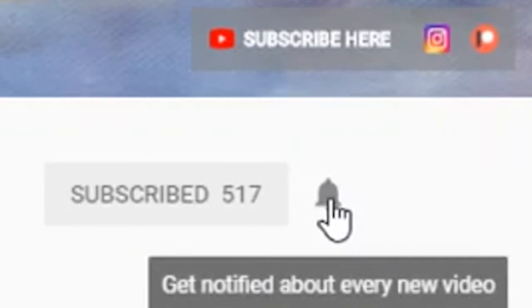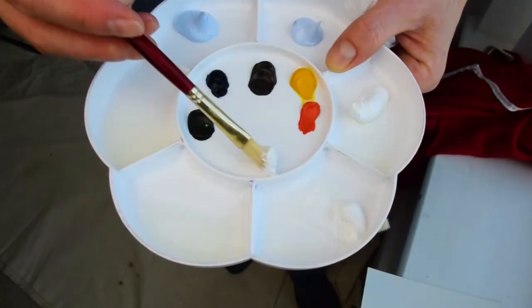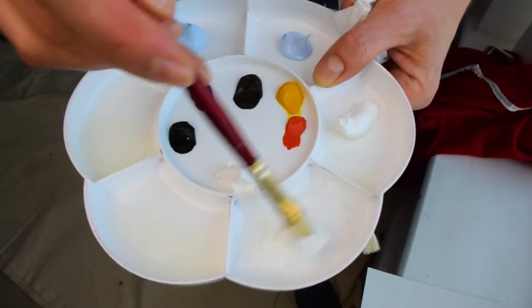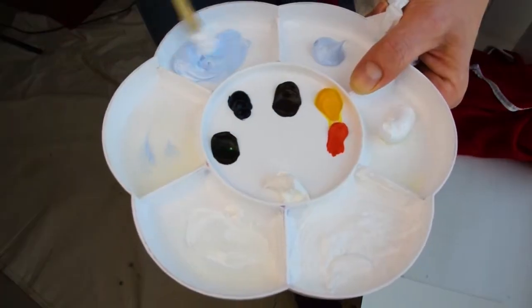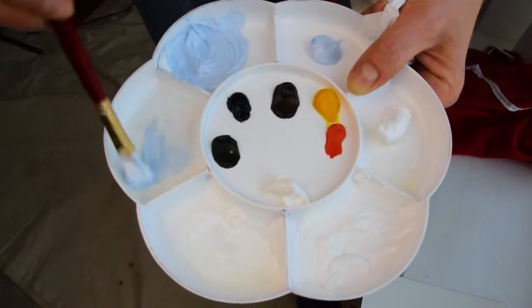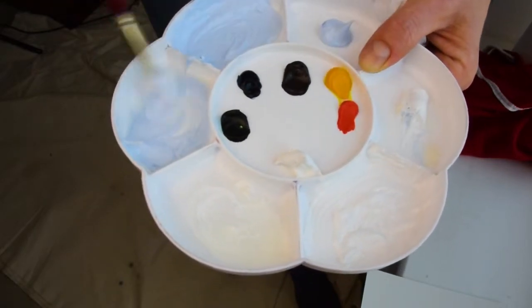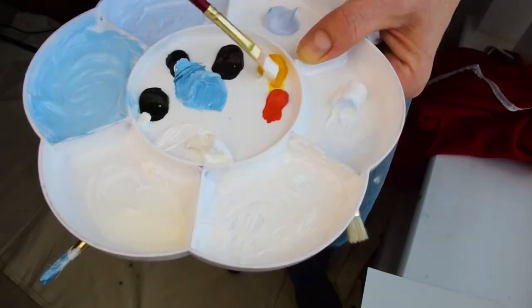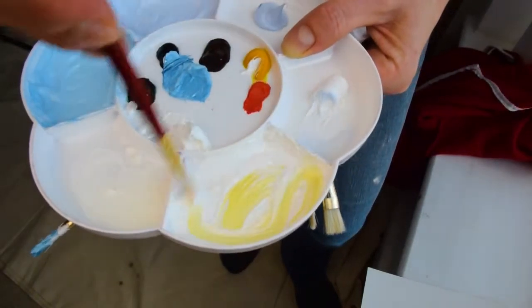Don't forget to click the bell so you always get the updates on latest videos. So we start off with paint mixing for what I thought was going to be a really amazing background to the next painting. I was dead set on making a palette full of beautiful colors that all went well together.